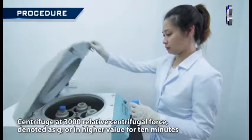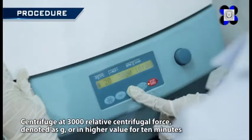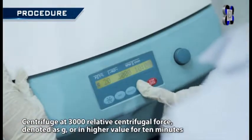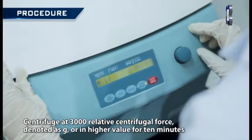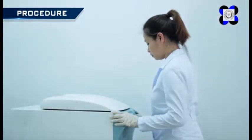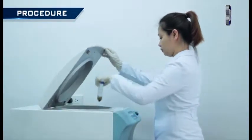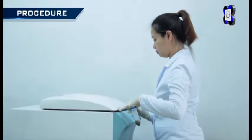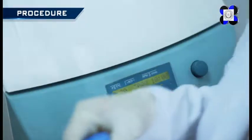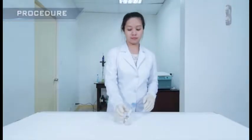Centrifuge at 3,000 relative centrifugal force (G) or higher for 10 minutes. Retain the clarified supernatant and transfer to a clean centrifuge tube. Store extracts at negative 20 degrees Celsius until tested with receptor binding assay.